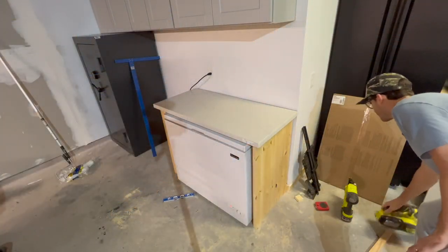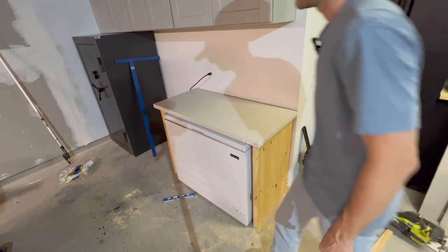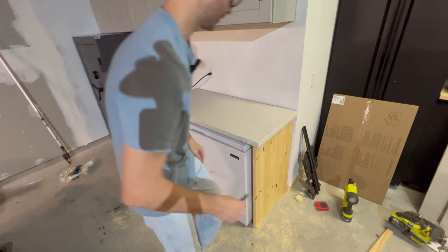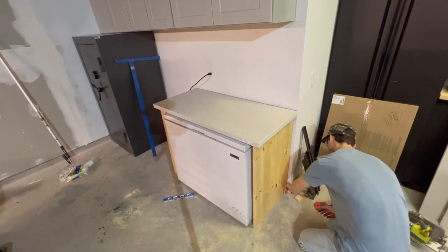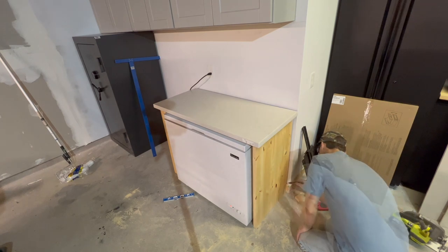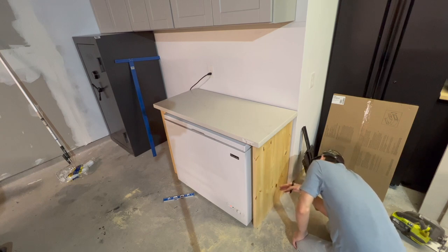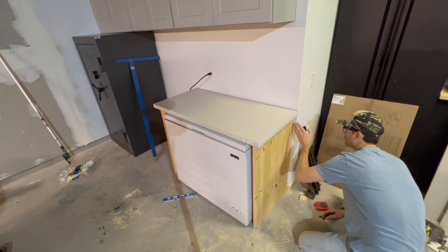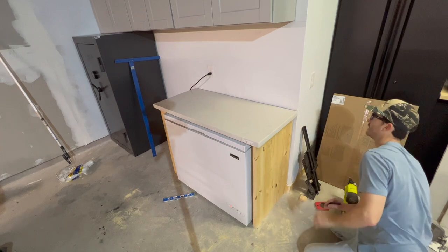I'm going to need to notch this out so I can get it closer to the wall. I just want this whole thing to be up against that wall so I can actually screw it to a stud and get the countertop flush, because that is ugly.